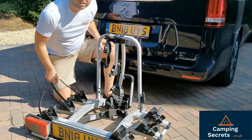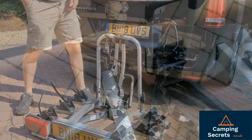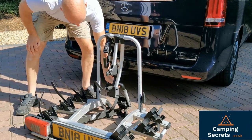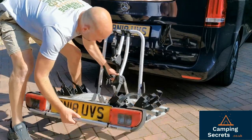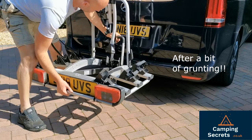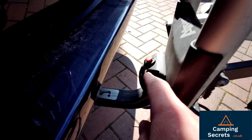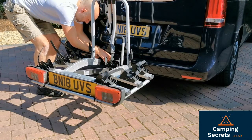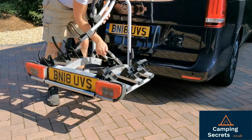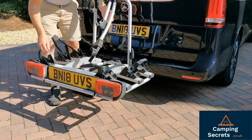We'll now demonstrate how we attach this onto the back of the Marco Polo. There's a grey button here which you need the key in to operate. Key in, pull the grey button, and then it can fold in. Once it's folded in, we can lift up the tow bar and place it onto the tow bar hitch. At this point you need to make sure that you have green buttons showing on the tow bar — with green showing we can again pull this grey button, push down this attachment here, which then locks onto the tow bolt. Remove the key, and this is fully locked on now and cannot be stolen.